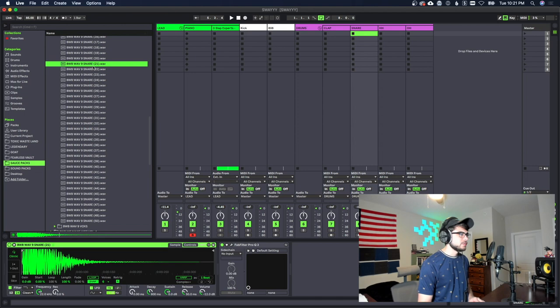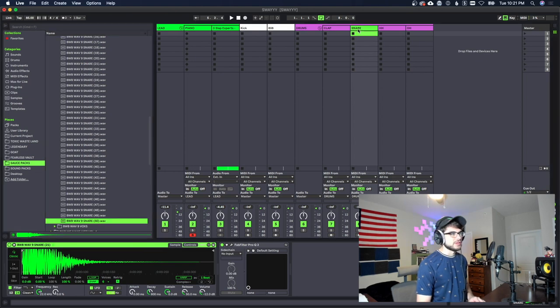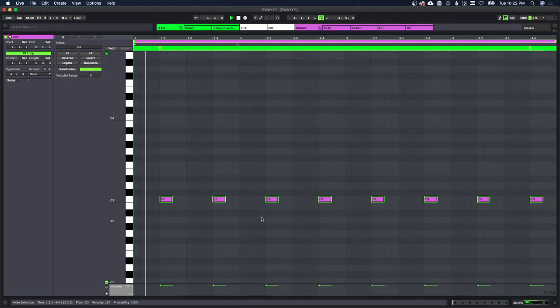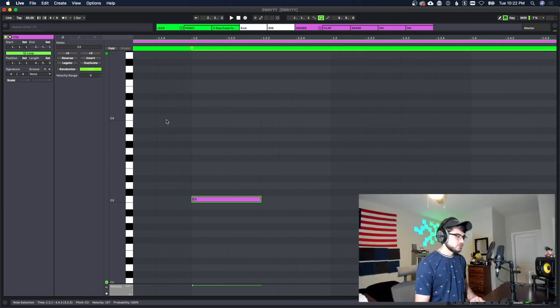We're gonna end up using this snare right here, but another good choice I found would be something like this. Anything that's a little bit different from your normal trap snare is gonna sound really good for these types of beats.